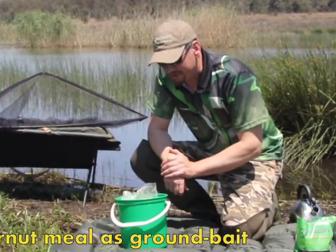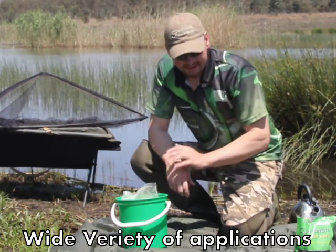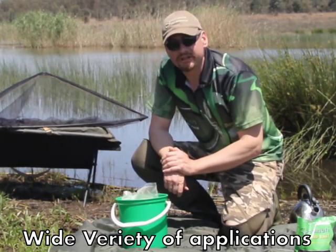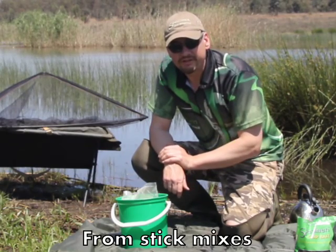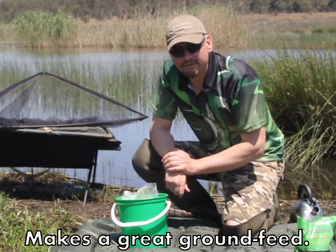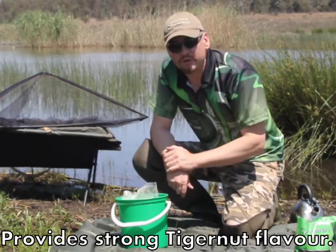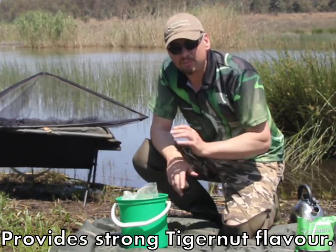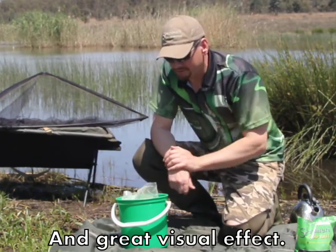Let me tell you why I'm so excited about using tiger nut meal in my fishing. You can use it in a stick mix, conventional anglers can use it in a sort of millibomb, but what I do is make a ground feed and it's got a double benefit. There are absolutely rich flavors from the tiger nut — carp just love it — and then there's an incredible visual aspect to it.